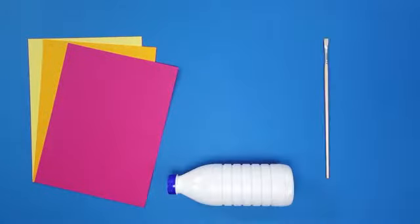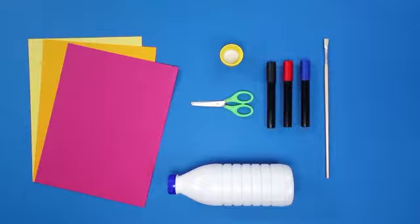You will need coloured paper, a white plastic bottle, brushes, glue, scissors, and a couple of different coloured marker pens.